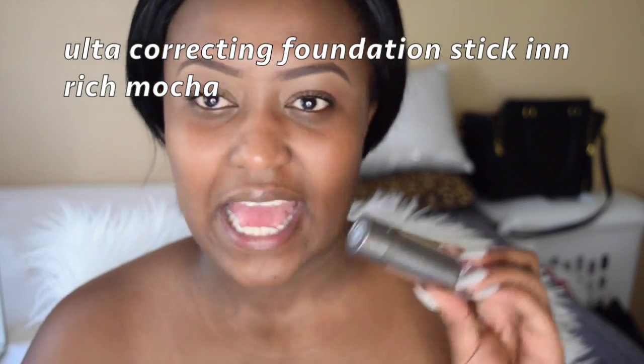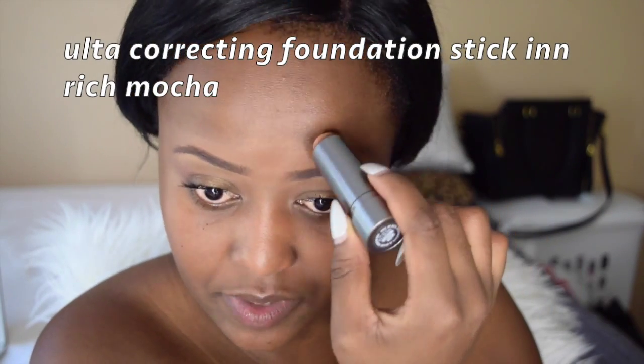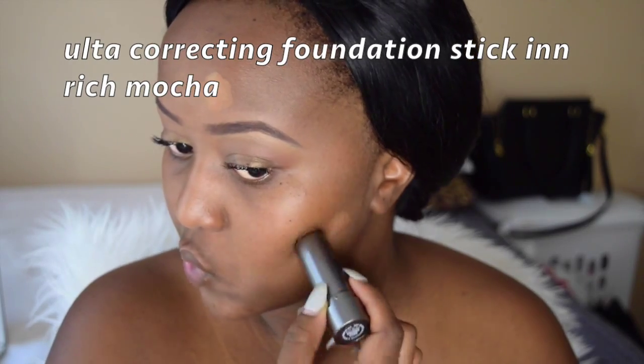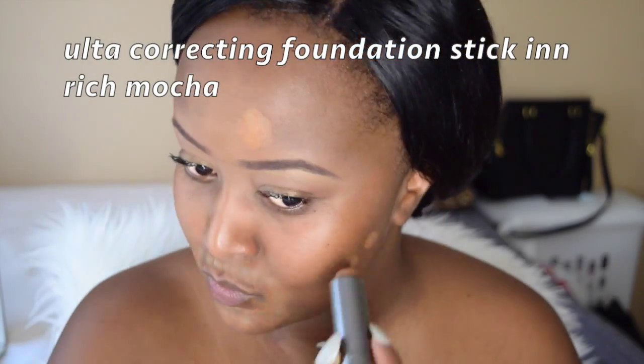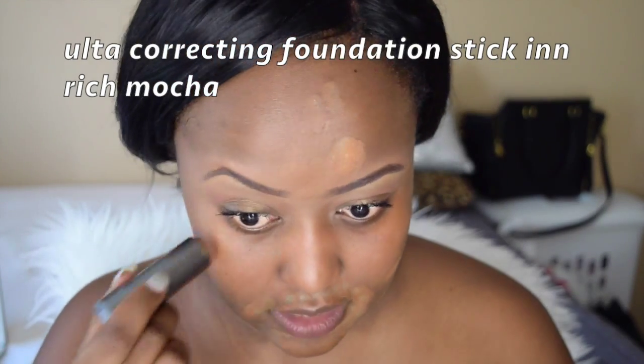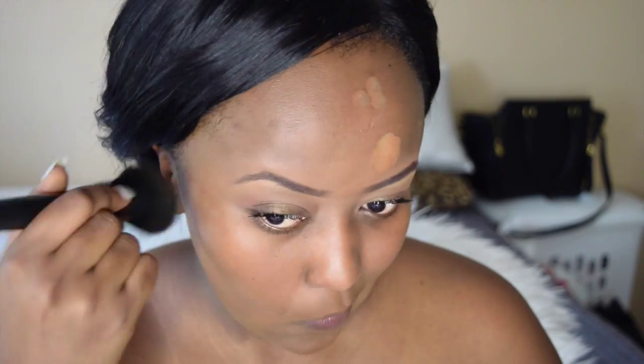For my concealer I'm using my Alter Correcting Foundation Stick in Reach Mocha, and I'm just going to place this where I have dark spots like on my forehead and anywhere else I want to mute out my dark areas. I was not going for full coverage so this is perfect. I'm taking my flat top brush from ELF and I'm just going to blend it in. I'm not going to move the product to where I didn't put the foundation — I kind of want my skin to peek through, some of my imperfections to peek through. I'm blending it in a tapping motion in the same place I placed it.